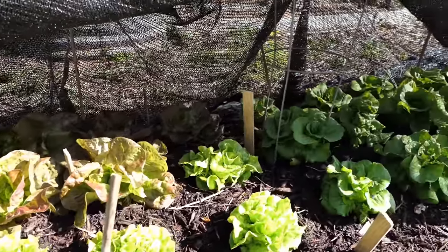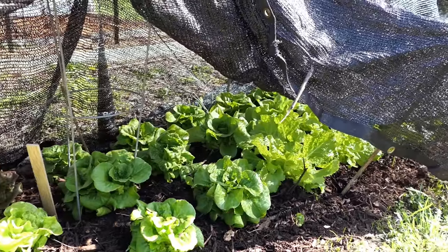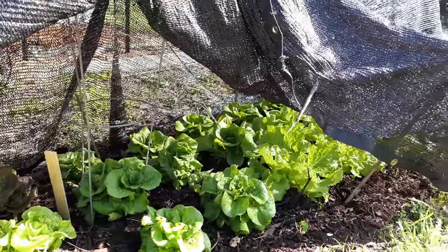Down at the end, I have some broccoli and some collards, keeping them nice and cool. When the temperatures go back to the lower 70s and 60s during the day, I will take the shade cloth off, but right now I have it on.